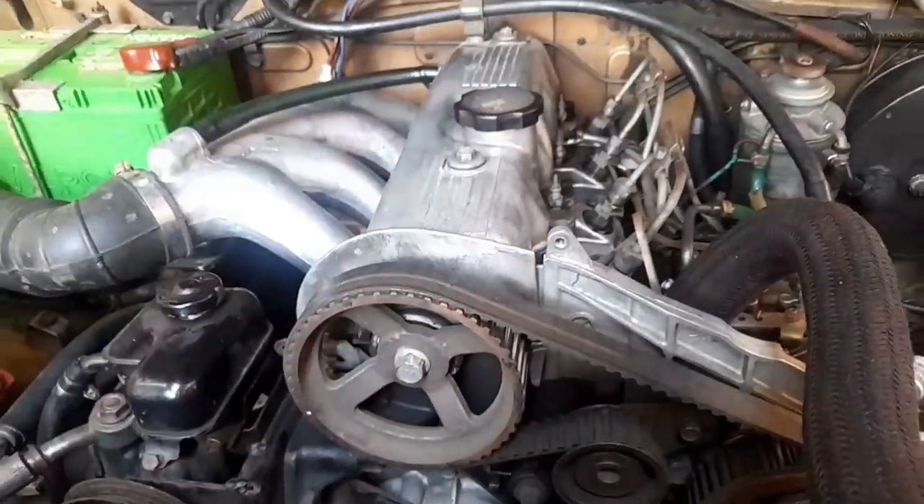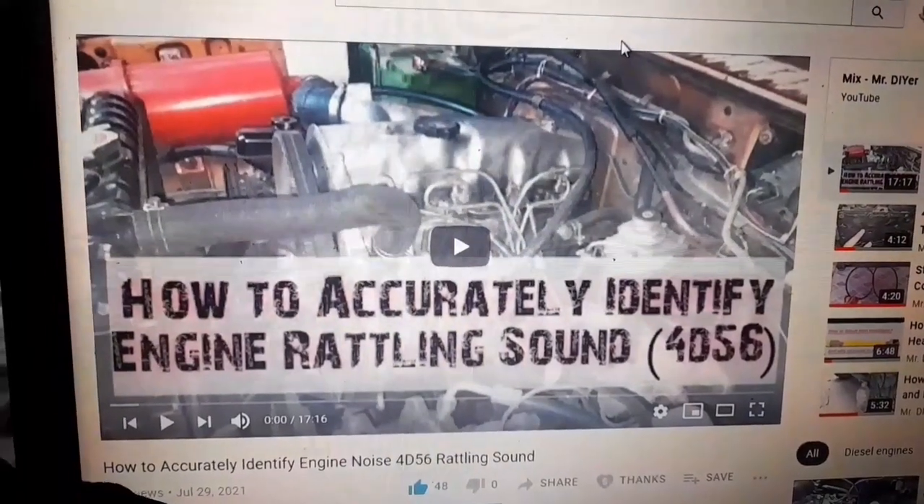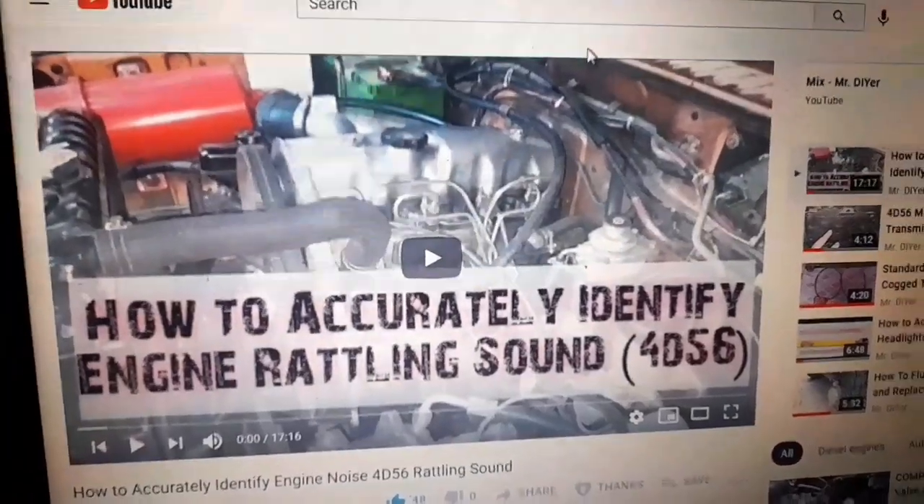Hello everyone, welcome back. This is a continuation of the last video on how to accurately identify engine noise for the 5.6 rattling sound. The rattling sound is being caused by the silent shaft sprocket.